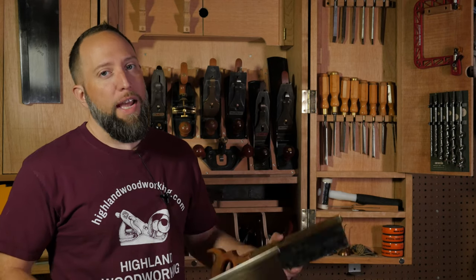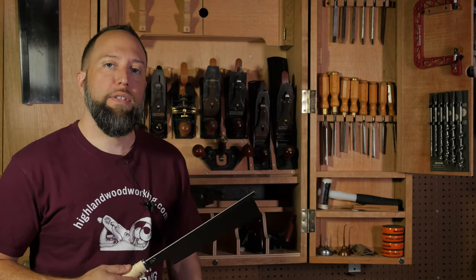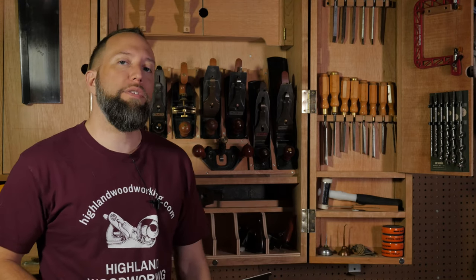If you've decided to cut joinery by hand, you've learned that there are many different types of saws, even different families of saws — Japanese and Western. In this video, we'll be focusing on the Japanese saws. If you'd like to learn more about the Western saws, we have a link to a video on those.